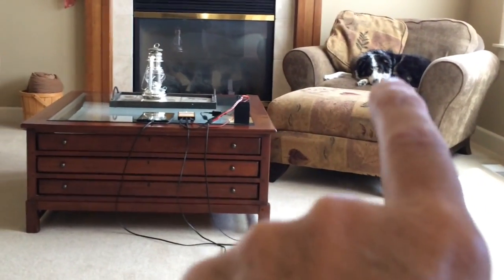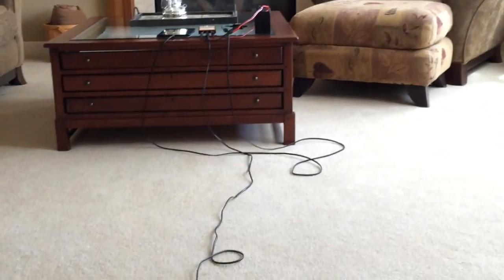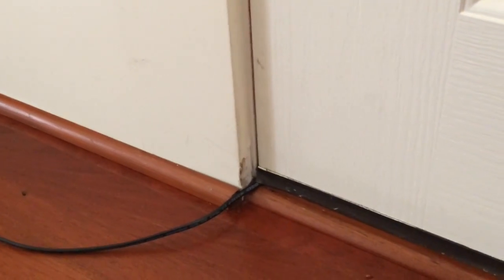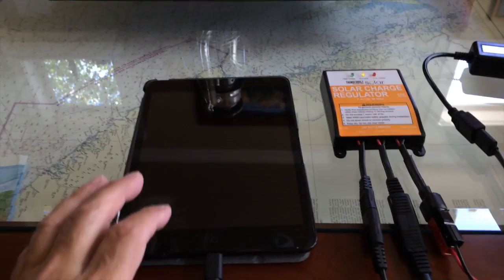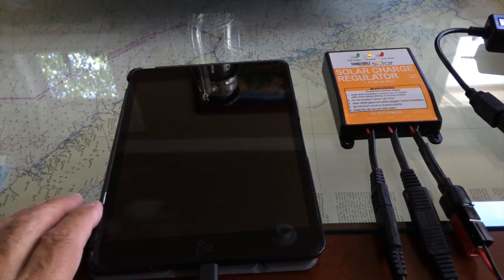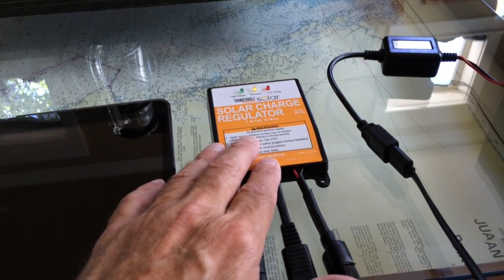There's our little Australian Shepherd Sierra, and there is the system you just saw. This is the cord heading out the door through a little crack and out onto the patio. If we open the door you'll see the Harbor Freight briefcase solar panel sitting out there aimed at the sun. We've only been charging for perhaps a minute — just long enough for me to give you that reverse view out onto the patio. And again we're using the charge controller from Harbor Freight.